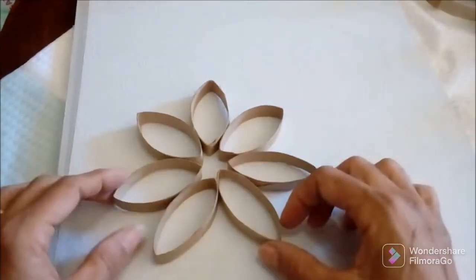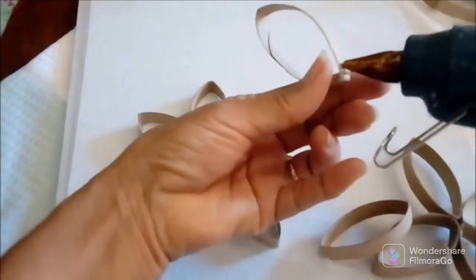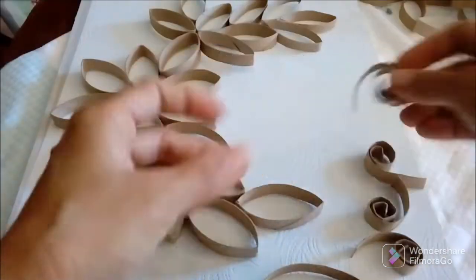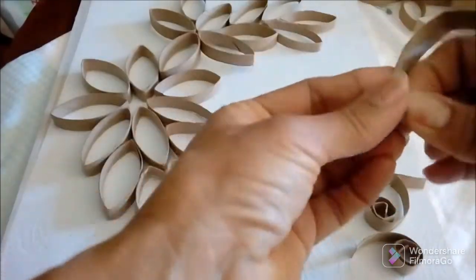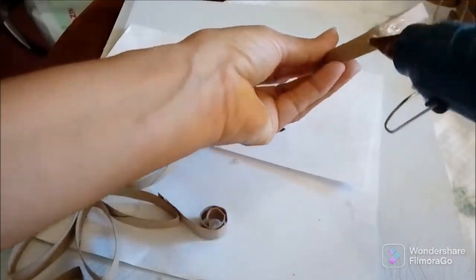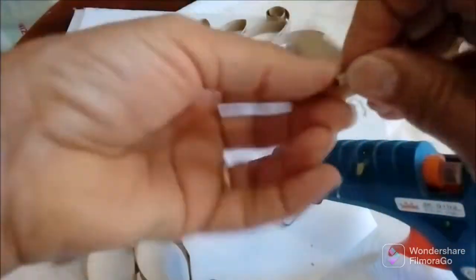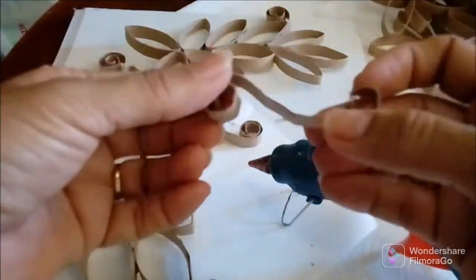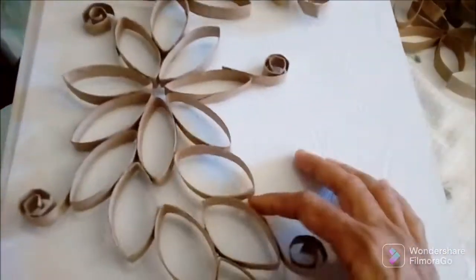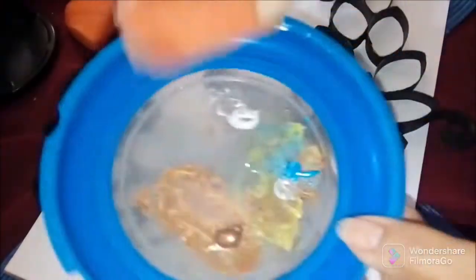I'm just arranging my toilet paper strip pieces into the design that I'd like, then I'm going to use my glue gun and set them in place. This is the design I came up with. I'm using the same toilet paper roll to make some spirals to enhance the wall art a little more, inserting them at intervals. You just roll it up like a little 'S' and do the same thing to the opposite side, then glue that in place. I will glue the whole piece onto the board.